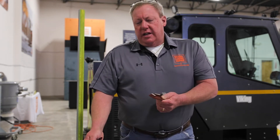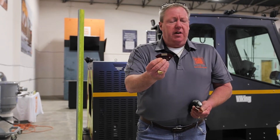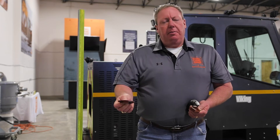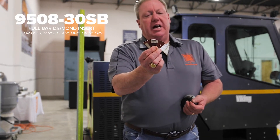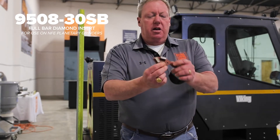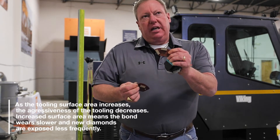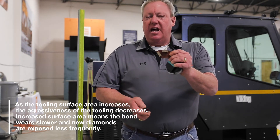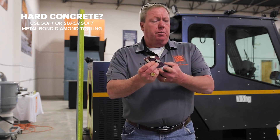The original concrete slab in this building is really, really hard — I've never seen concrete this hard. In order to open it up and make progress with prep for a coating, I would choose a super soft or at least a soft bond diamond. This 30-grit soft bond diamond, part number 950830SB, has two trapezoidals instead of one, so it's a little less aggressive due to more surface area, and it's a soft bond rather than super soft. For really hard concrete, you definitely want to choose a soft bond or super soft bond segment diamond.